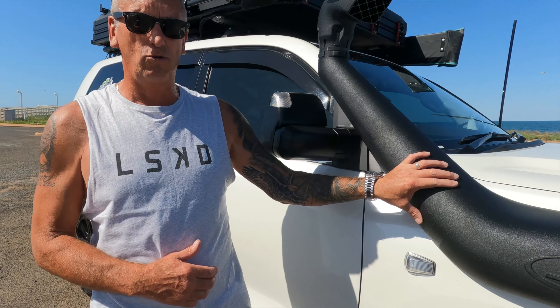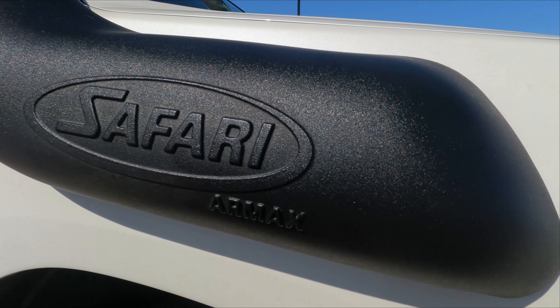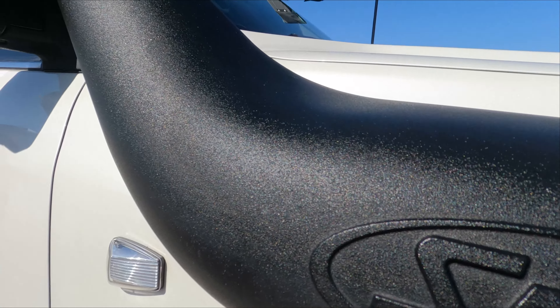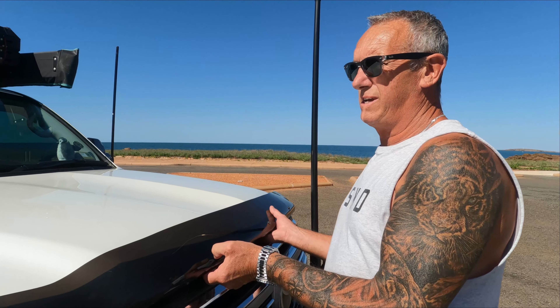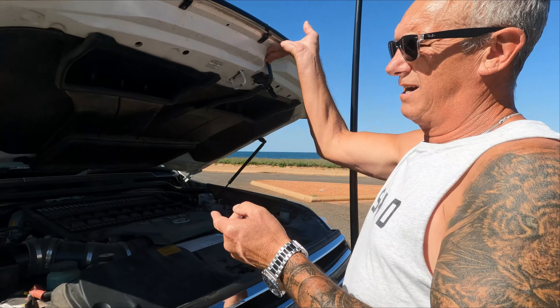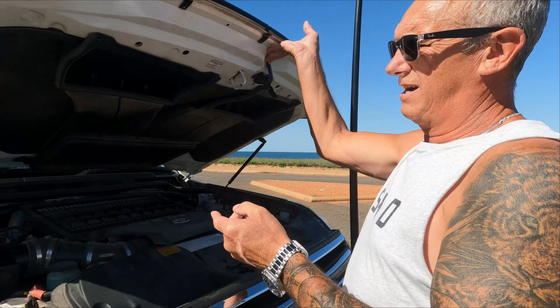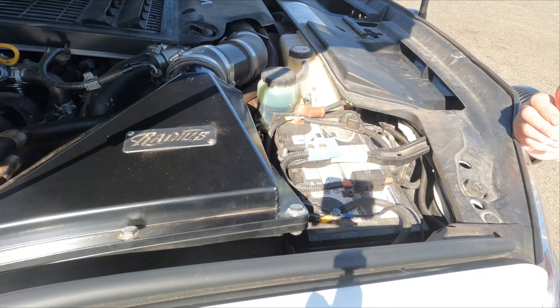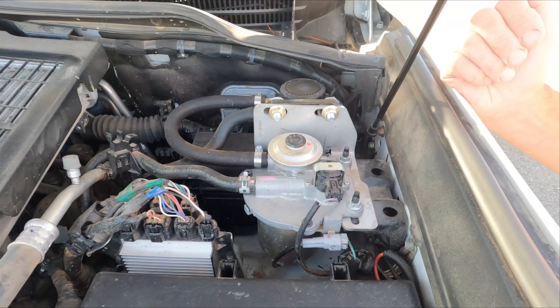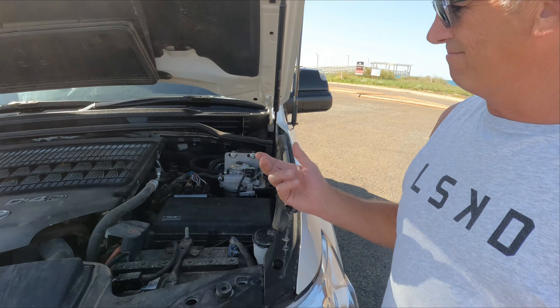I bought this car brand new — 2018 model, 2019 delivery. When I ordered it, we got it pre-rego with a 3800 upgrade from Lovells because we thought that would be enough. But we subsequently bought a bigger van rated at four tonnes, so we got the 4200 upgrade for the car from Lovells again post-rego — a bit more difficult but still got the stamp of approval from VicRoads.